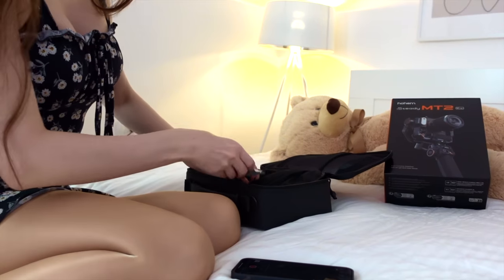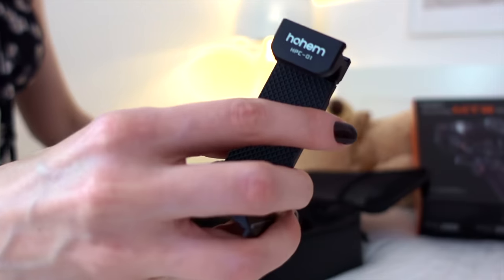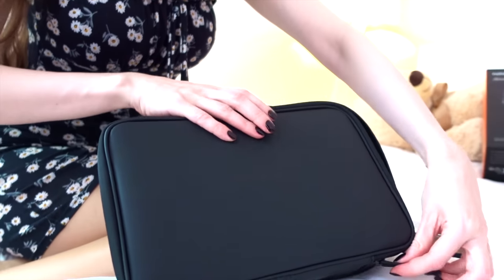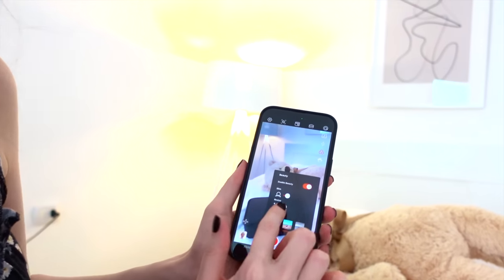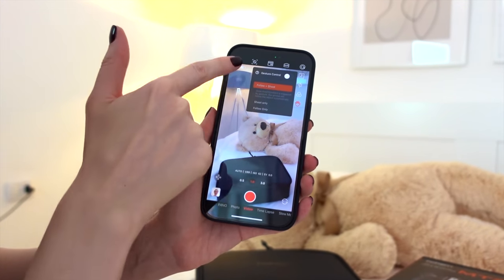For those of you wondering what a gimbal is for, it helps you to film your videos smoothly. Get a gimbal to get rid of those shaky videos. This little demonstration was filmed with the help of the gimbal — look how smooth everything looks. Here is the app; it's very easy to use and actually quite fun to use. Check it out!